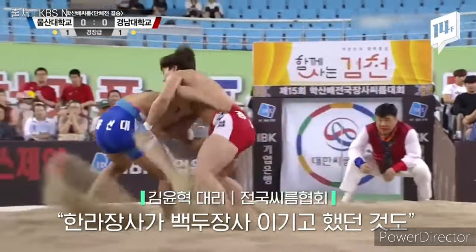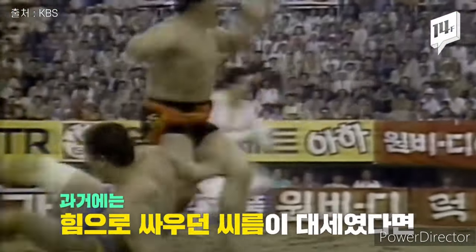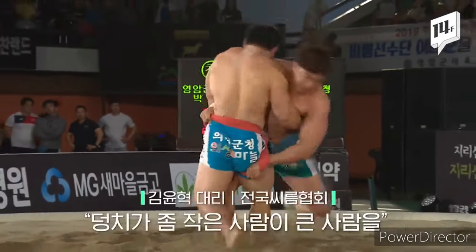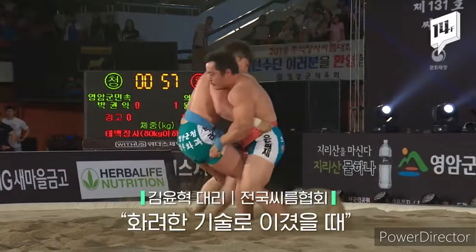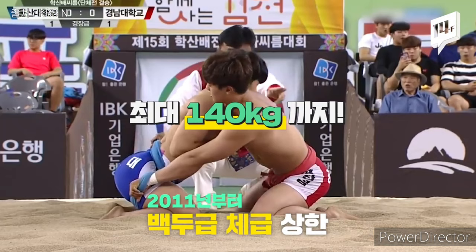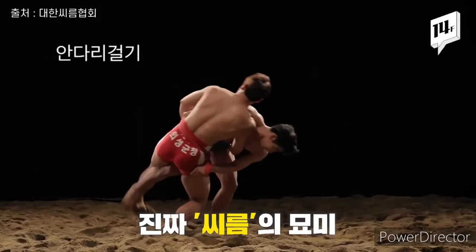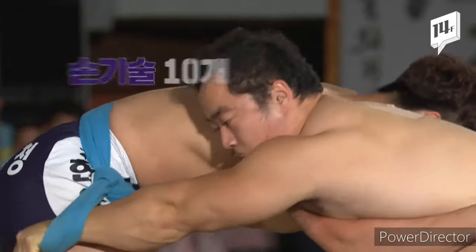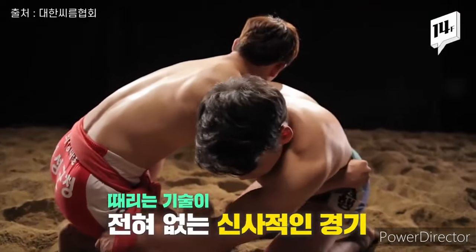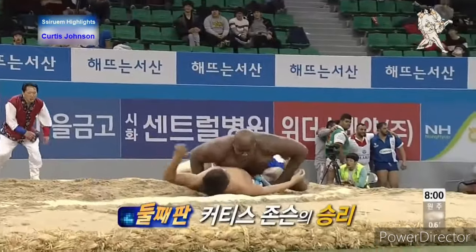Traditionally, Ssireum was practiced with the top portion of the trousers rolled down to provide grip. The use of the satba belt was introduced with the advent of professional Ssireum in the mid-20th century. There is a movement to restore the traditional gripping method to preserve the sport's cultural heritage, but this has faced resistance as the use of the satba has become ingrained in the modern form.